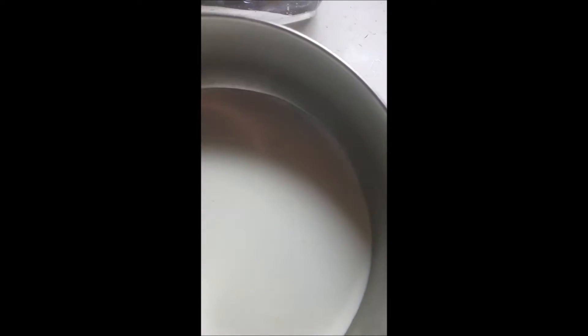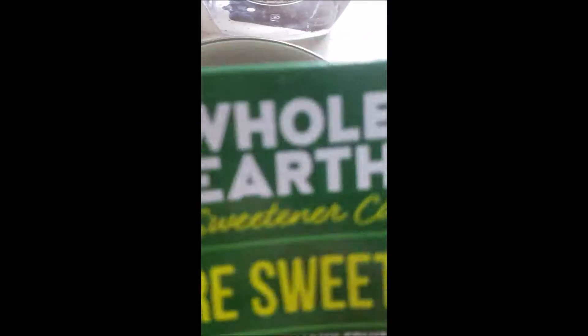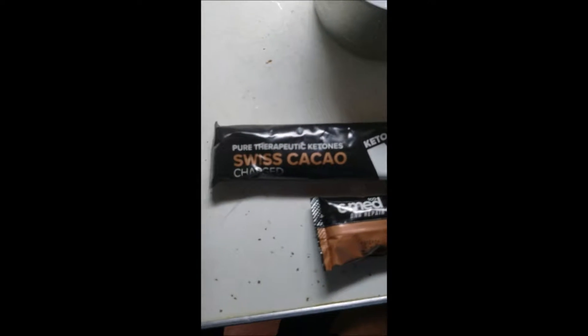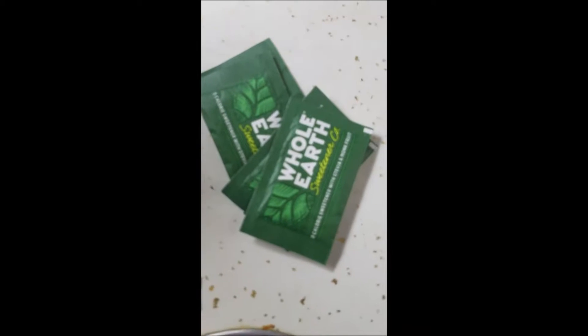We're going to need a little extra sweetener. What we're using today is Whole Earth Sweetener Company's In Each Suite — stevia and monk fruit. Since this is already sweetened and normally the recipe calls for a quarter cup, I think I'll use an eighth of a cup and see how that goes, which means I'm going to open a whole lot of these packets.